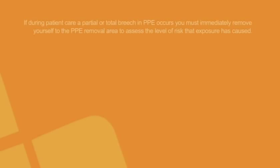If during patient care a partial or total breach in PPE occurs, you must immediately remove yourself to the PPE removal area to assess the level of risk that exposure has caused.